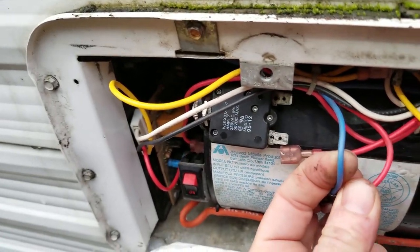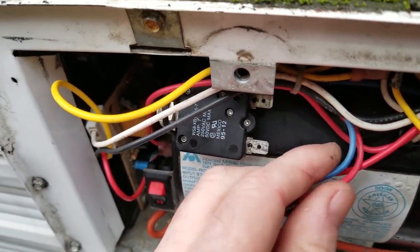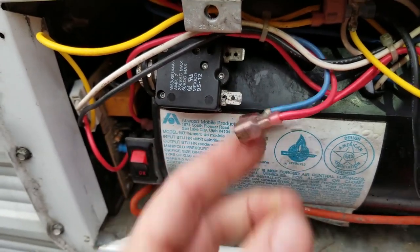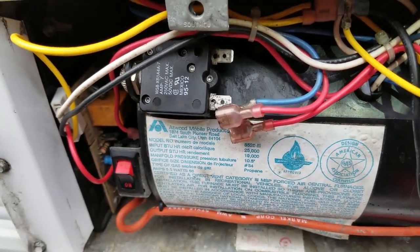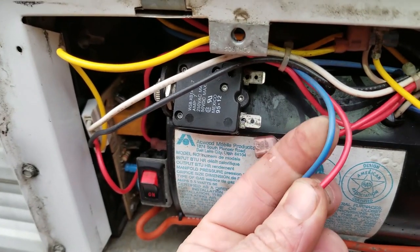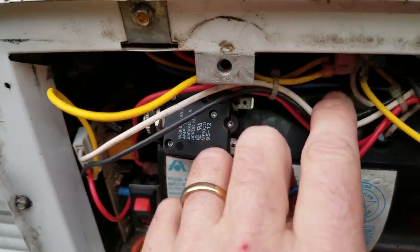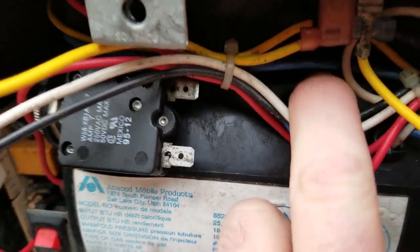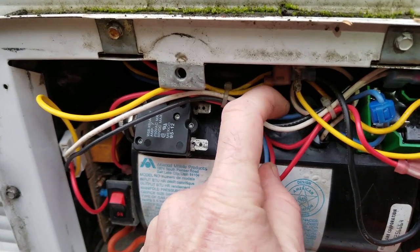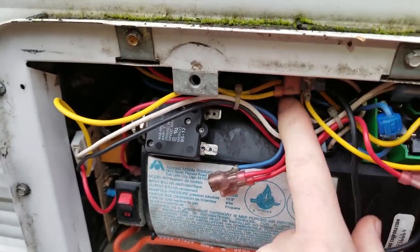The 12 volts leaves here and goes straight into the coach. Depending on the air conditioner manufacturer — if it's a Coleman, this blue wire feeds our thermostat; if it's Dometic, we go straight up to the air conditioner in the ceiling. But what we expect is this blue wire feeds the thermostat, and then we come back on another blue wire. When the thermostat calls for heat, we expect the 12 volts to come back to us on that return blue wire.